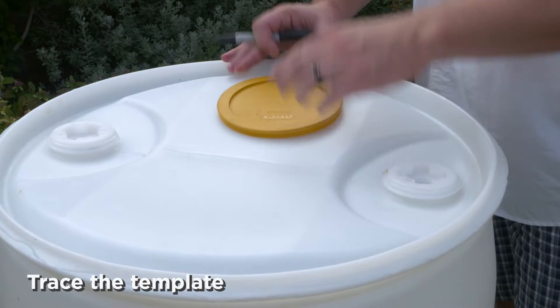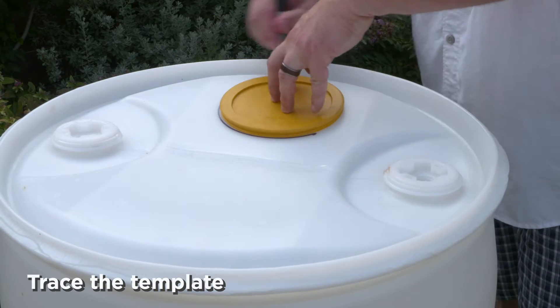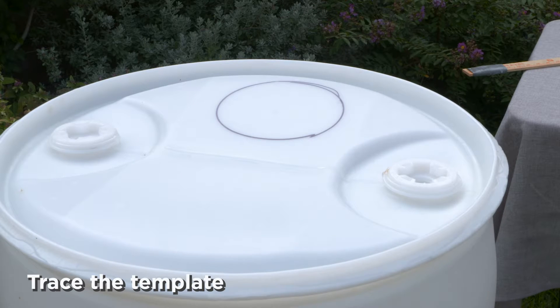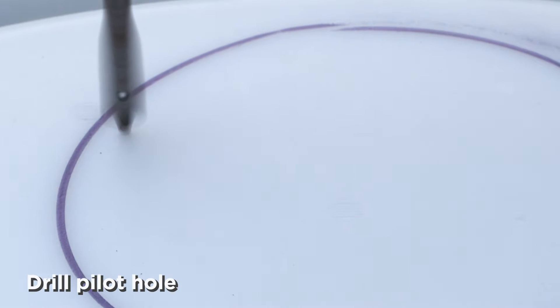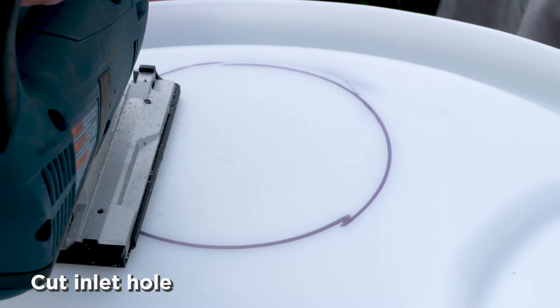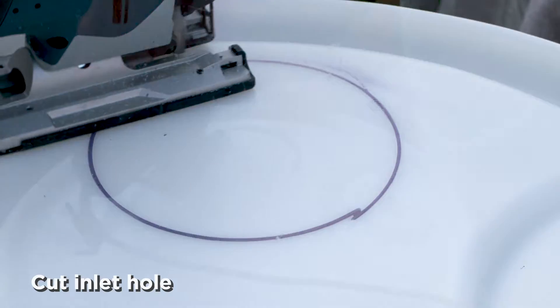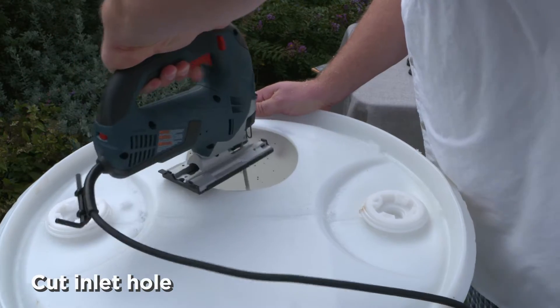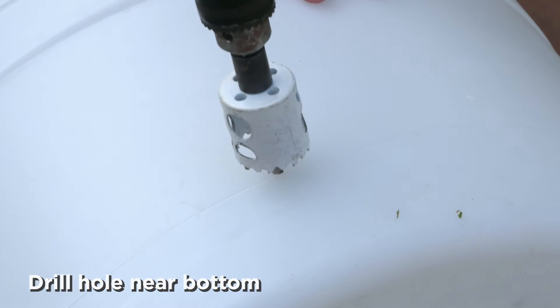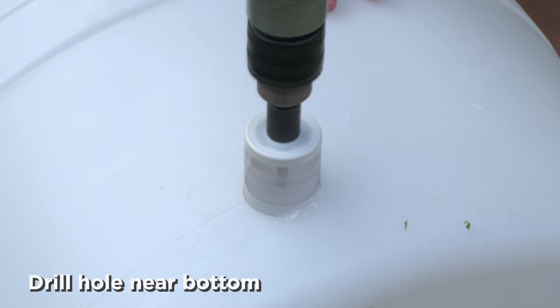First, trace a template for your water inlet — a six-inch round food storage container lid works great. Next, drill a small hole near the outside of your circle to insert your jigsaw, then cut out the hole using a jigsaw blade designed for use with plastic. Lay the barrel on its side and use the hole saw to make a hole about two inches from the bottom.